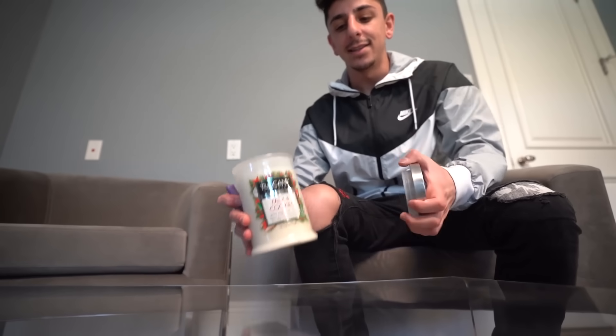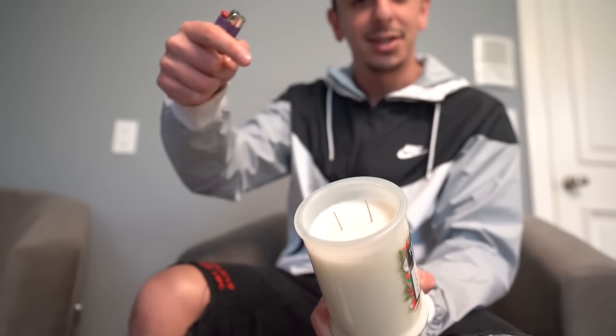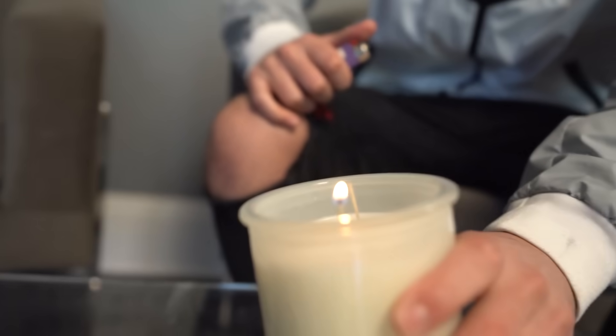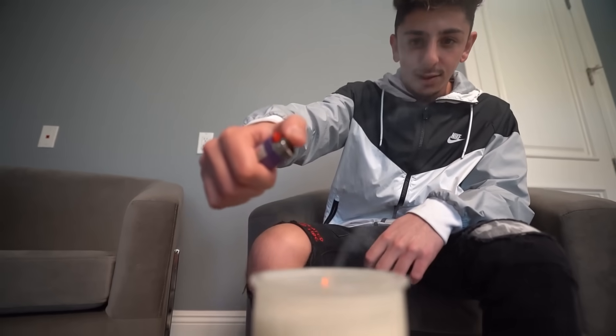For this first one, all you're gonna need is a candle and a lighter. Basically you can re-light a candle after you blow it out by lighting the smoke — it zaps back to the wick. What you want to do is slide the lighter up to the smoke stream. I'm gonna blow it out and then light the smoke.